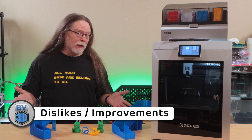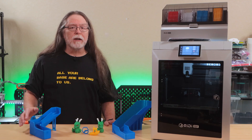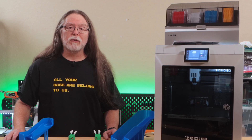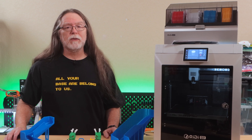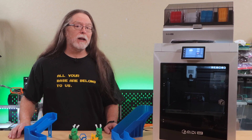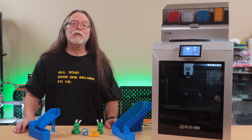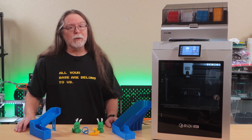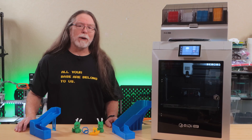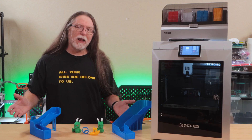On the negative side, time estimates in Chidi Studio are optimistic — a four-hour print was listed at three and a half. Most modern slicers are pretty accurate, so something isn't being accounted for. But the biggest issue is how much you have to modify the Q2 to use the Chidi Box: swapping hardware, replacing sensors, rerouting PTFE tubes through a riser, adding four more tubes and three cables — it's a lot.